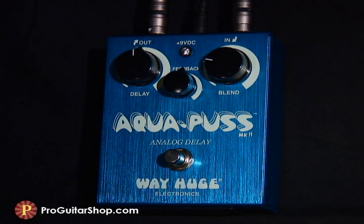The Aquapus is also ideal in a subtle rhythmic approach. I have the mix up just enough to help keep time and add some ambience.